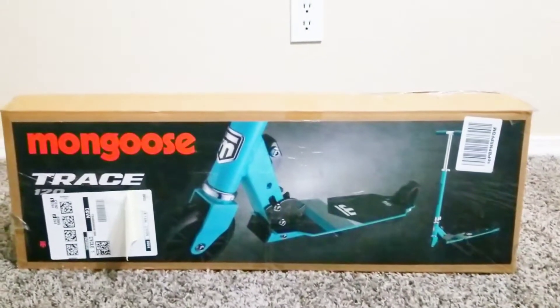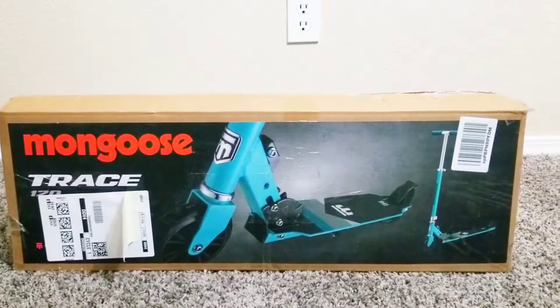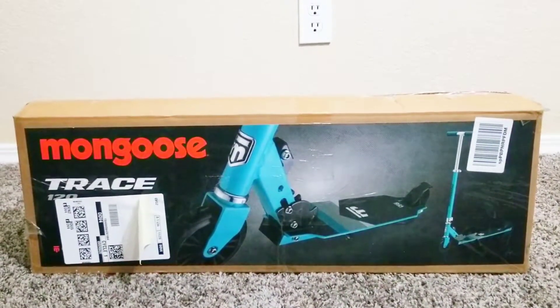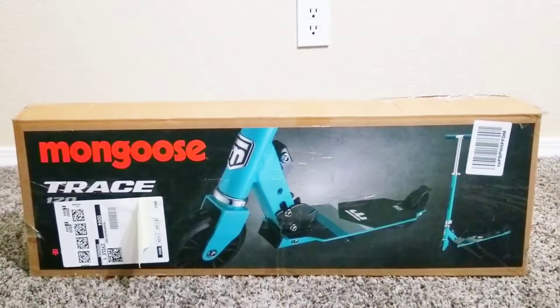Hi! Welcome to Shruti Enriched Buzz World. Today we are going to unbox the Mongoose Trace 120 Scooter. So let's unbox it.